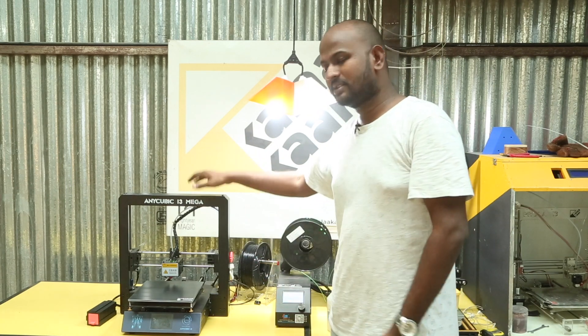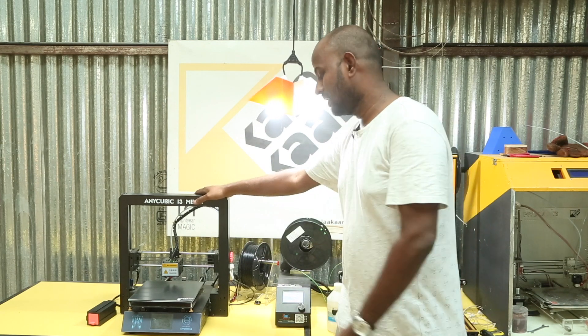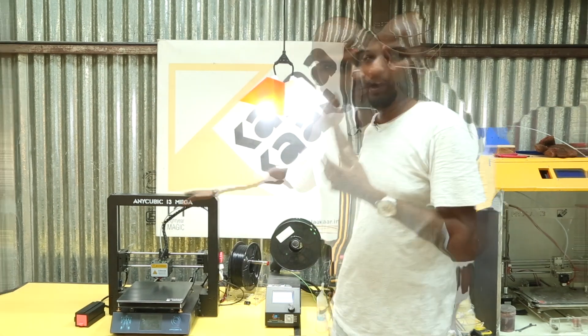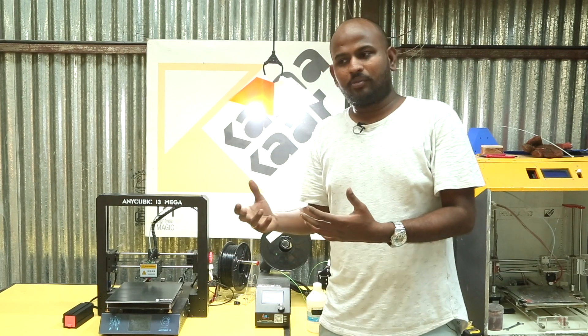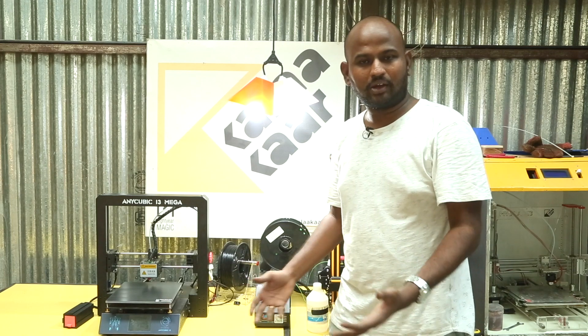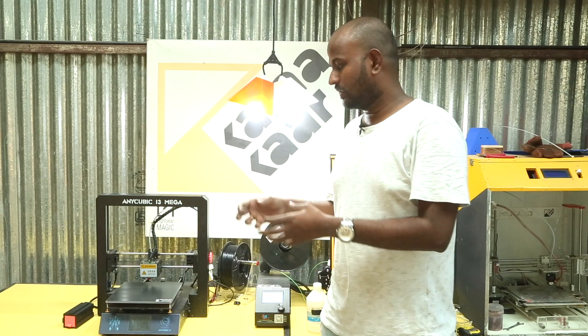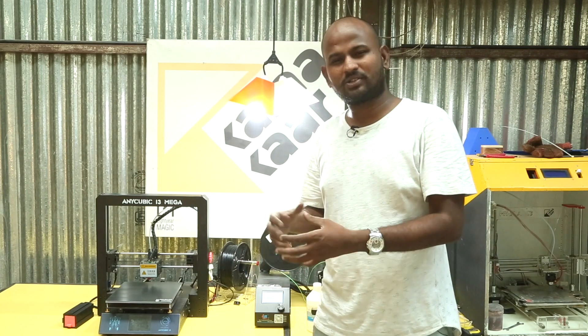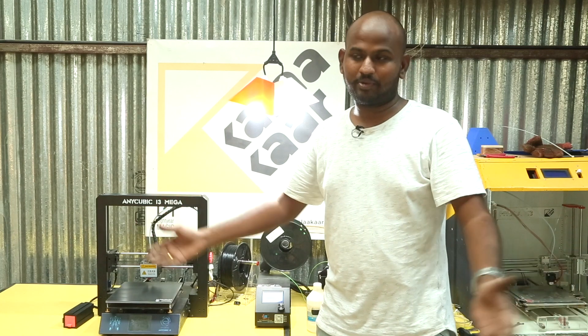Because the Anycubic i3 Mega is such a great printer, I thought I should really get to know about its qualities and how good it is as a printer. I don't believe in printing busts or figures or cosplay because I just don't use them here. I feel 3D printing should be used more with actual tools, replacement parts, or something like that — that's my personal opinion, though it would be different for different people.